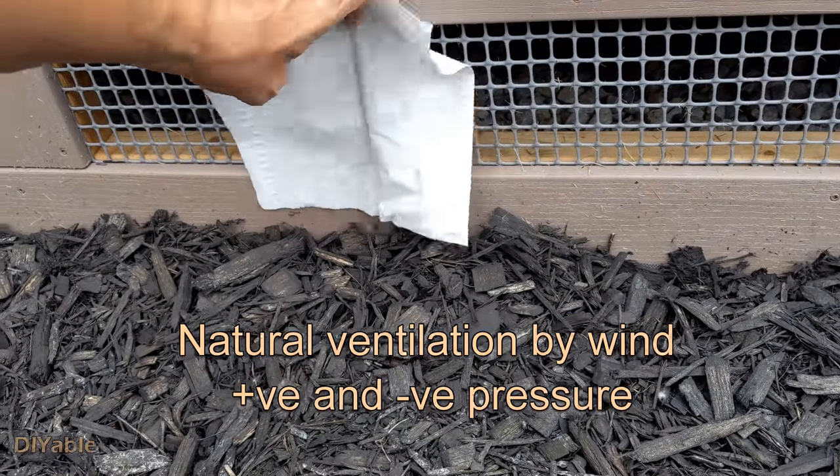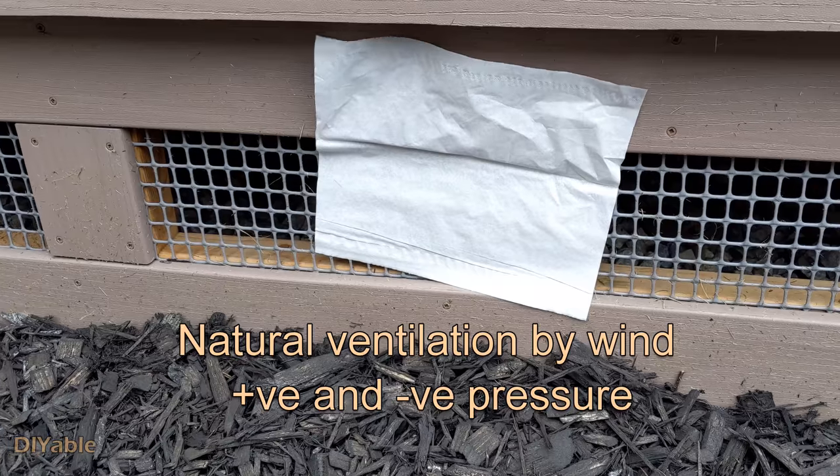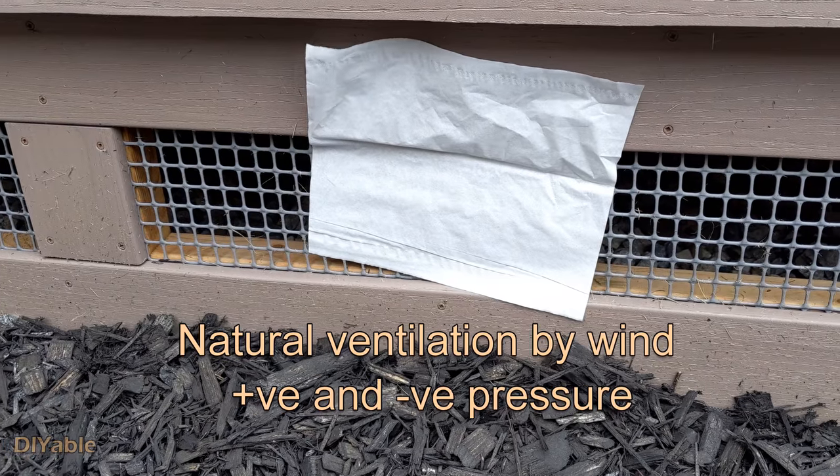All you need is one vent on each side of the deck. You need a fan. Look — it works.